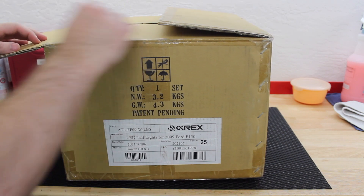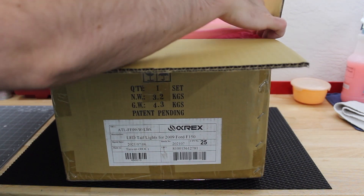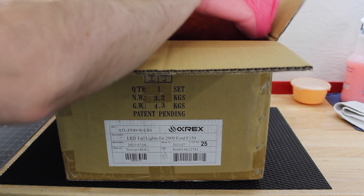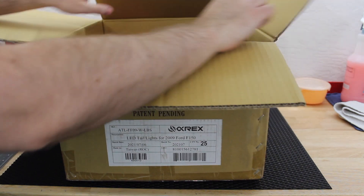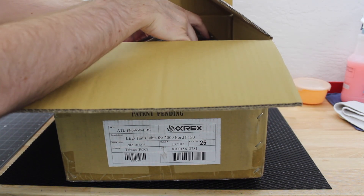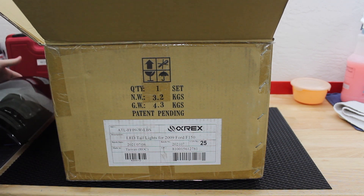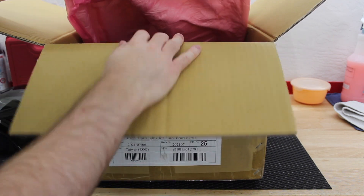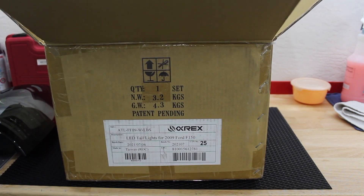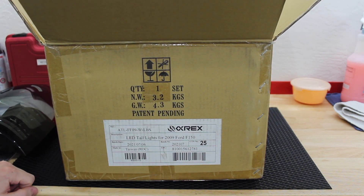I haven't seen any videos on these yet — plenty of little pictorial reviews online, but I wanted to show these on video so everyone can get an idea of what they look like and feel like. Taking them out of the box, we've got some custom-fit foam, the tail light itself, and then the other tail light underneath. I'm going to get this giant box off my workbench and set the light up center stage.